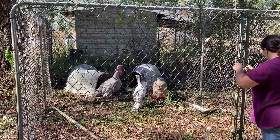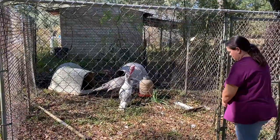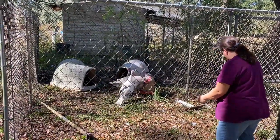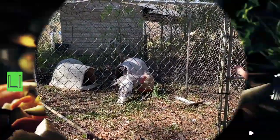Yeah, they're not real happy right now. I don't know how much of the footage you guys got to see of us trying to catch them — the phone popped out of the stand, so you may have missed some of it.